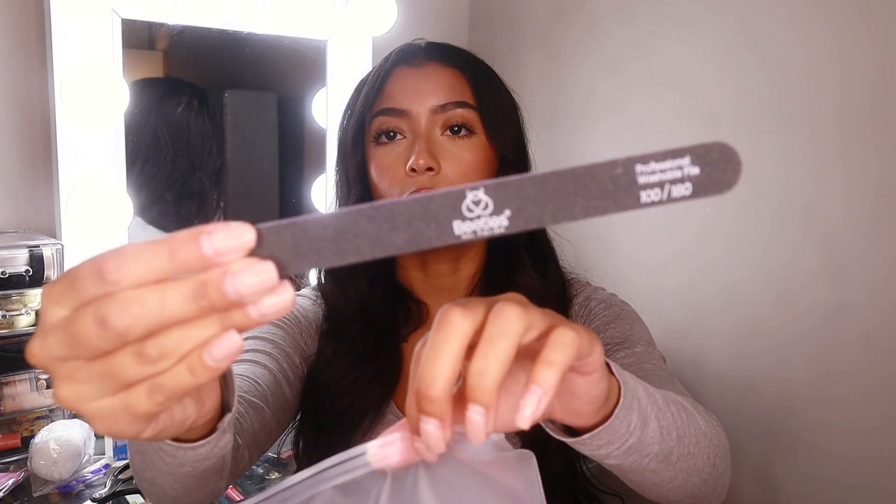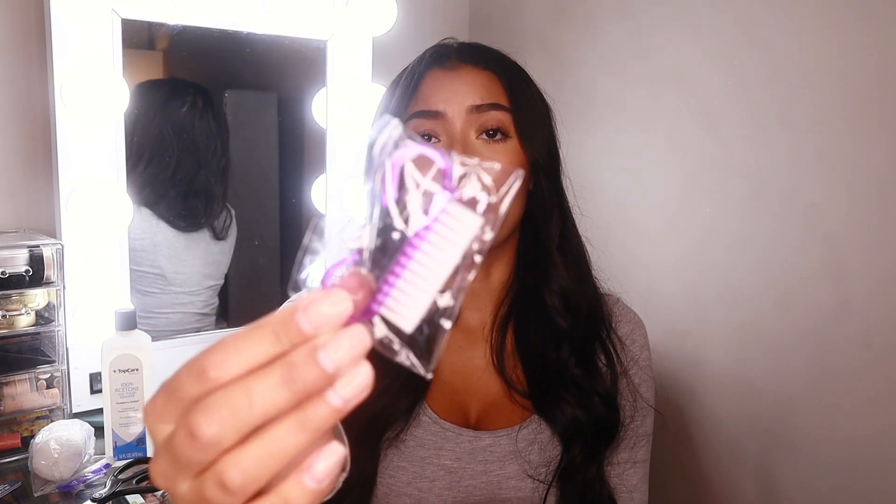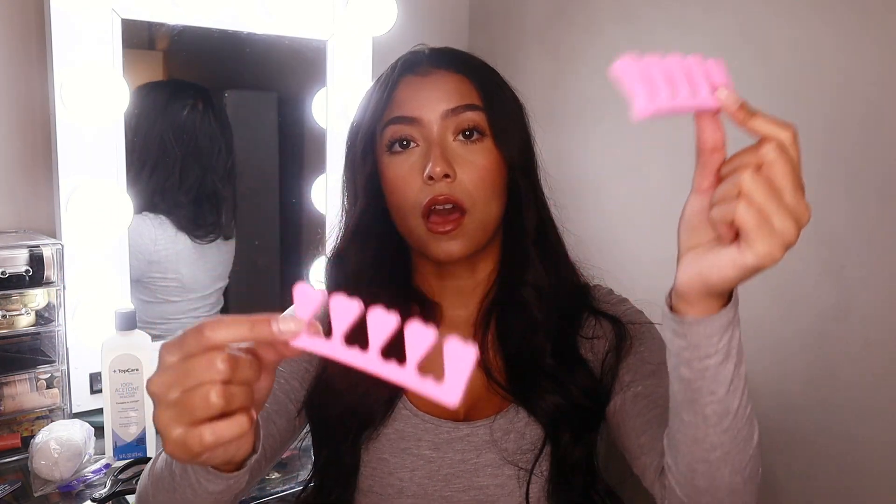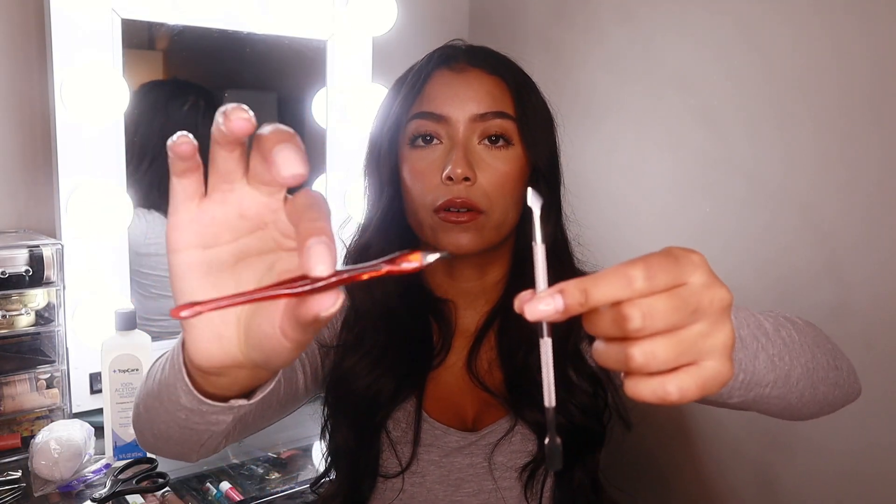Like always when I do any kind of reviews or product testing on my channel, I like to open it up on camera with you guys to get my first impressions. So the first thing it comes with is a pouch which looks to be all of the nail tools you're gonna need — it comes with a nail filer, this brush thing which I'm not really sure what it's for, some nail separators, another nail file, and a fluffy brush which I think is for your cuticles.